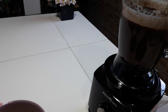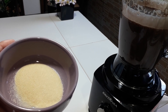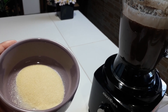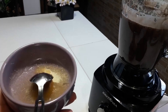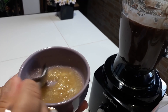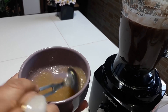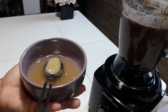Eu já bati essa primeira etapa. Agora eu coloquei aqui no potinho a minha gelatina para hidratar. Vou colocar aqui cinco colheres de sopa de água e vou misturar. Já coloquei as cinco colheres de água — agora é só misturar e aguardar de dois a três minutinhos que essa gelatina vai hidratar. Vou deixar aqui reservada e já mostro.